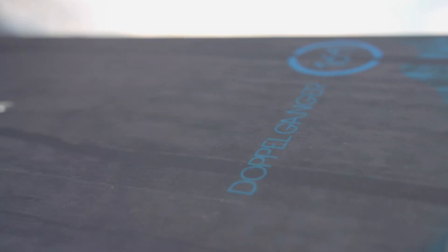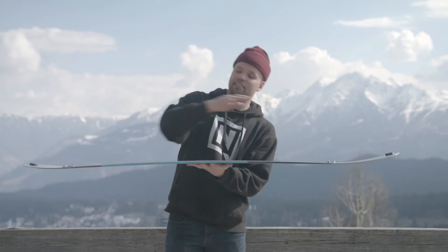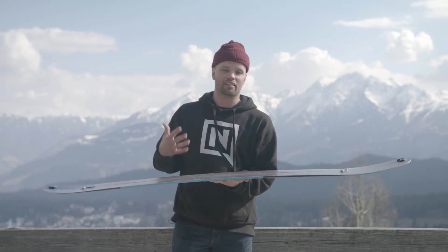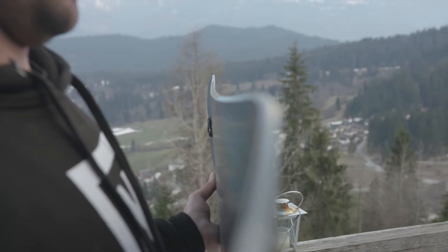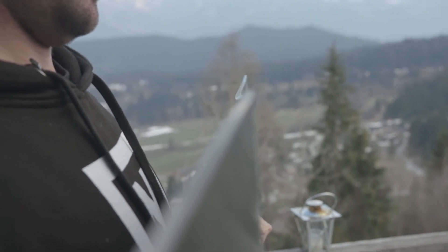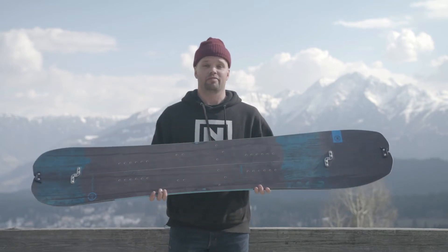The Doppelganger has our cam-out camber, which is standard camber almost to the contact points. Right before the contact points you get early rise — early lift off in the nose and tail. So you get the response and snap of standard camber, which makes it nice for hiking up and for riding down.